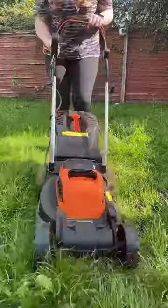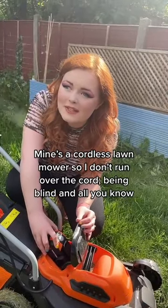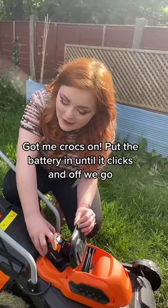What is the blanket? I'll cut the grass! Mine's a cordless lawnmower so I don't run over the cord, being blind and all, you know. Got me crocs on.